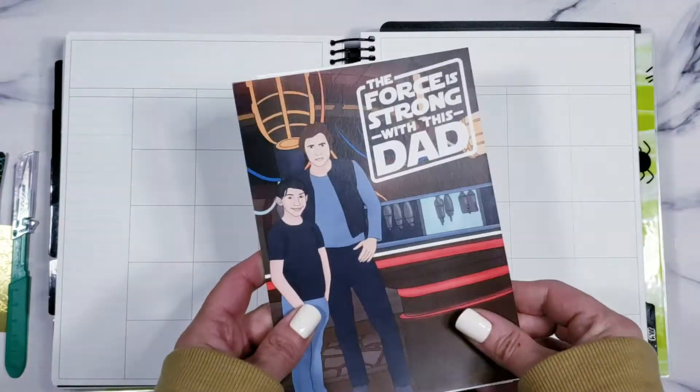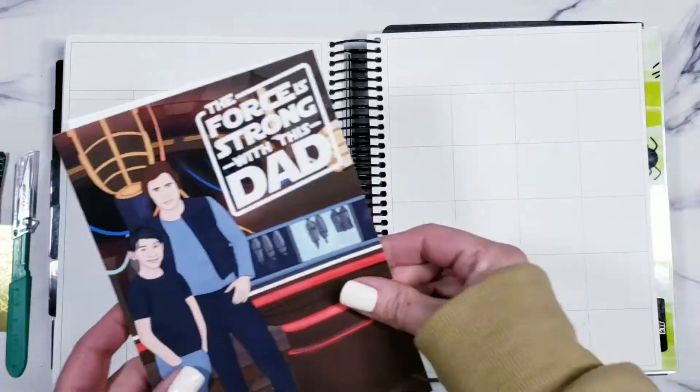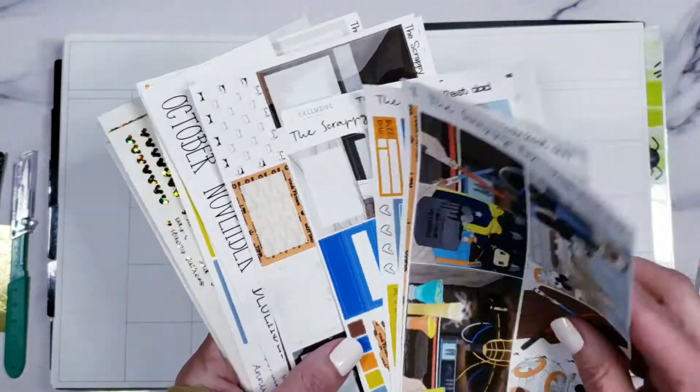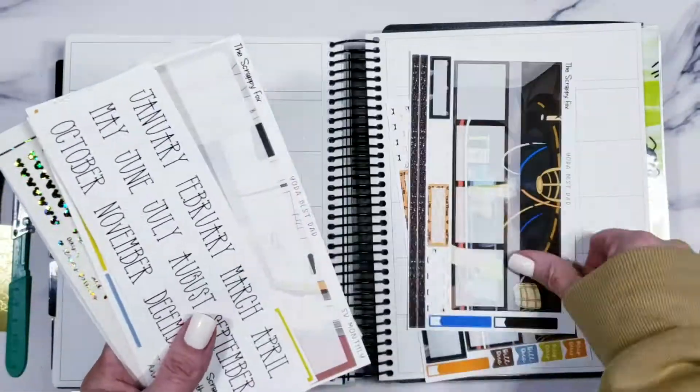Hello friends and welcome back. Today I'm going to be planning with my new May Magical Monthly Mystery subscription and this one is called Yoda Best Dad — this is the Father's Day Star Wars kit. So stinking adorable. I'm in love with this kit so much.